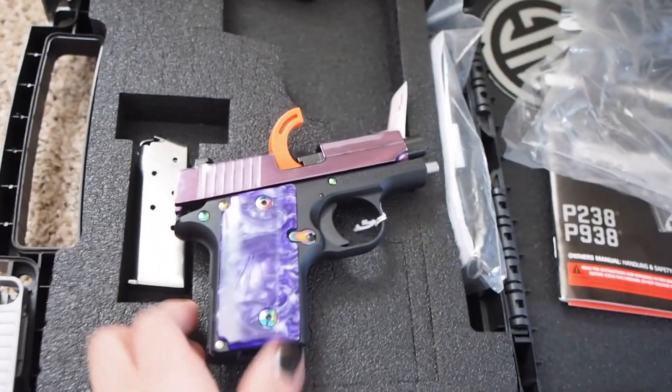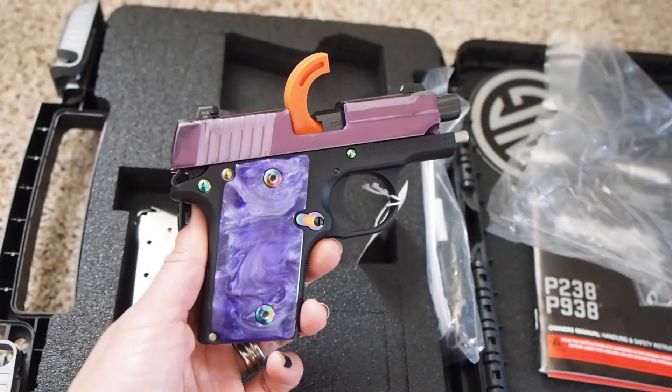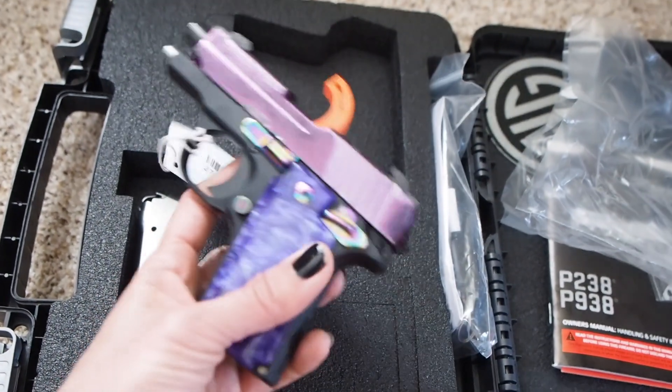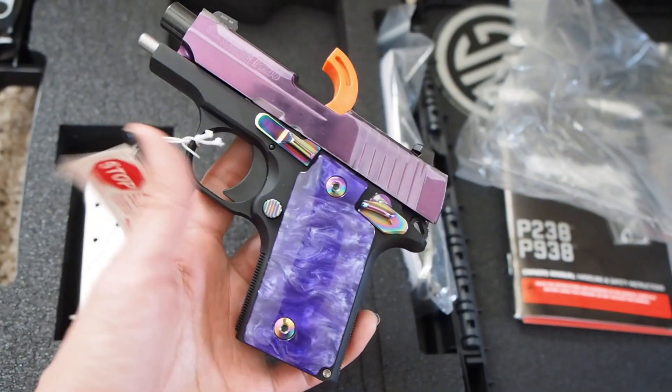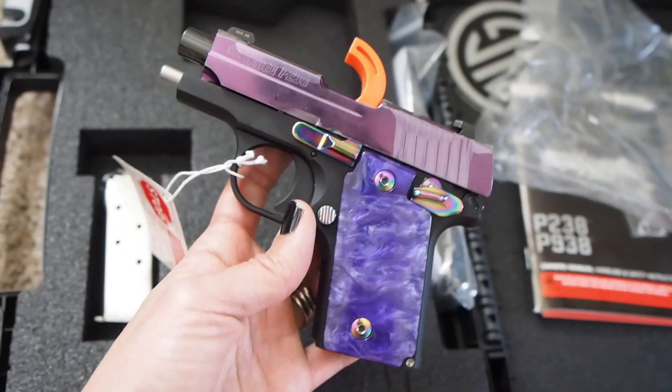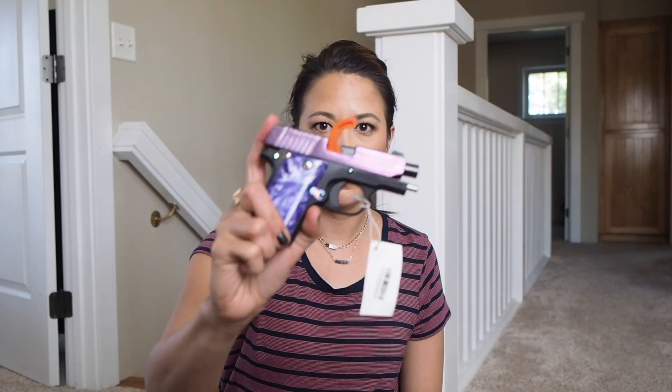There it is, you guys — my brand new SIG P238. My wish list is pretty much complete, until I find more. Thank you all for watching. And I hope you liked this video. It's really just the star of the show, and that was the main reason why I wanted to vlog today.